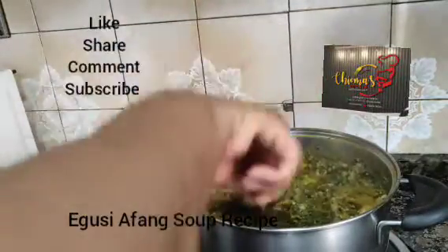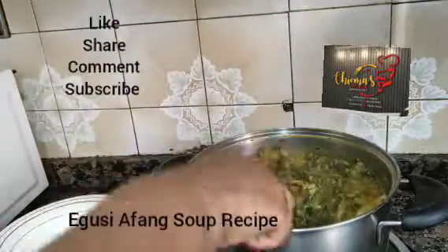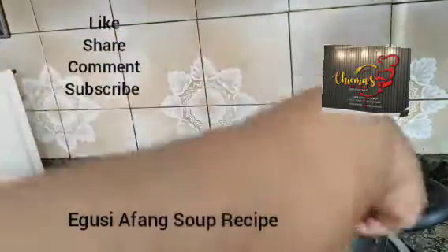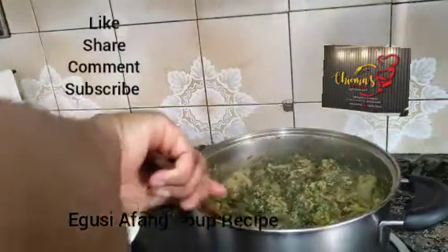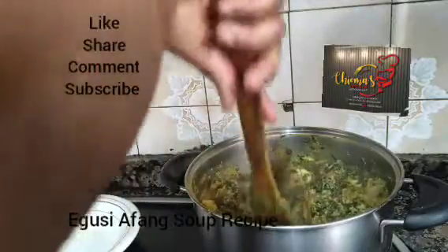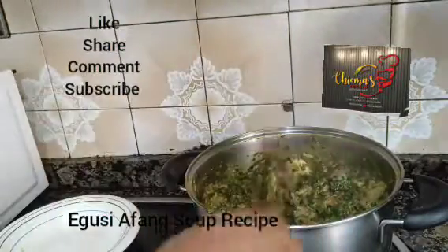Come with your fufu — hot. Come with your pounded yam — hot. Come with your garri — hot. Come with your semo — hot. This is chop one, chop two. You see it — this soup is everywhere, you need it.